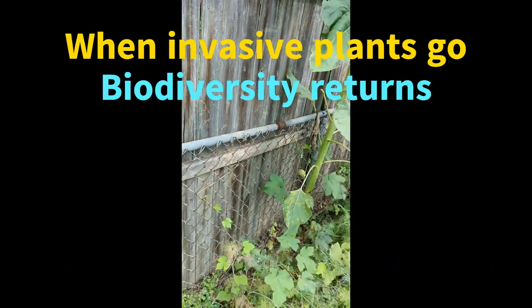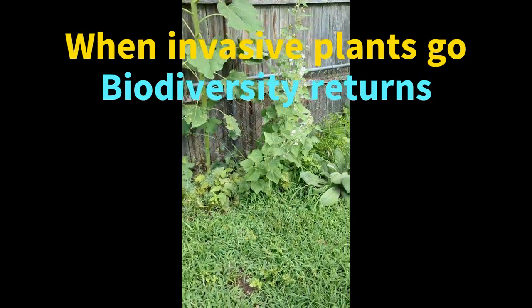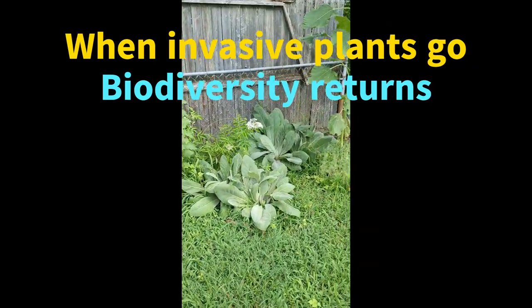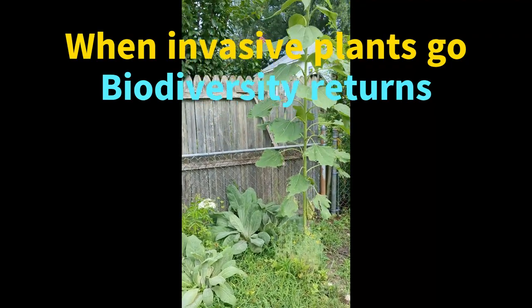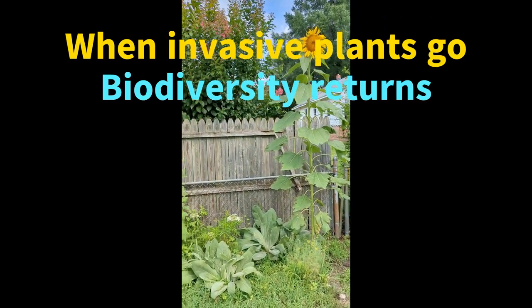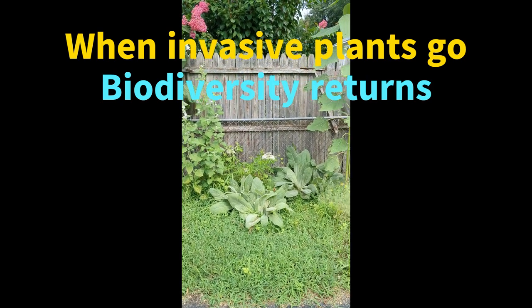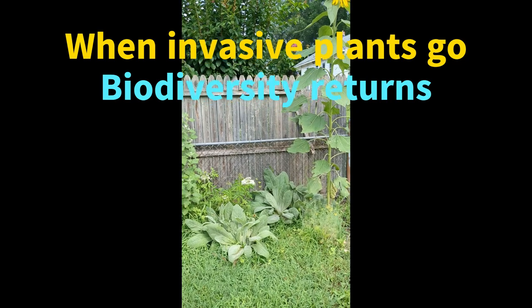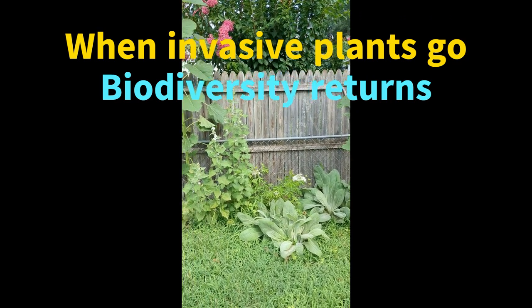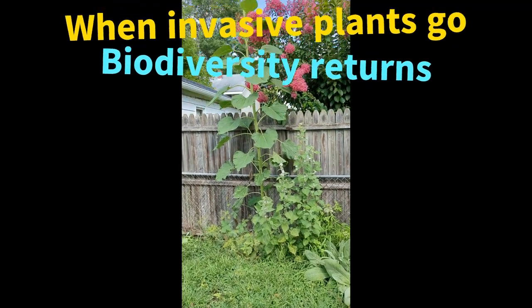From invasive porcelain berry to a nice little elderberry flowering, sunflowers, elderberry, and mullein — which we'll remove this year — plus dill, which looks nice, and marshmallow.